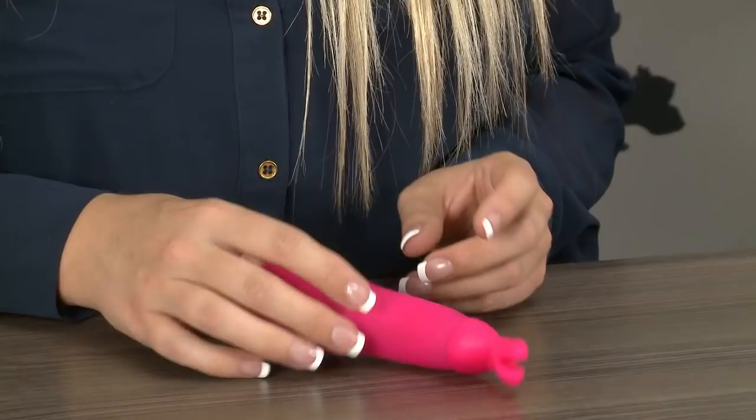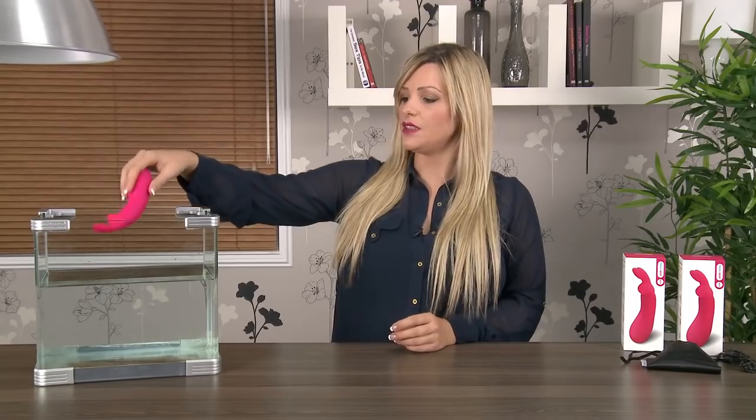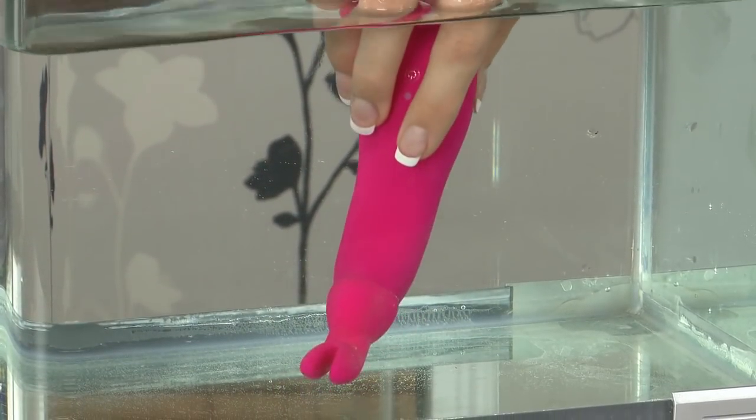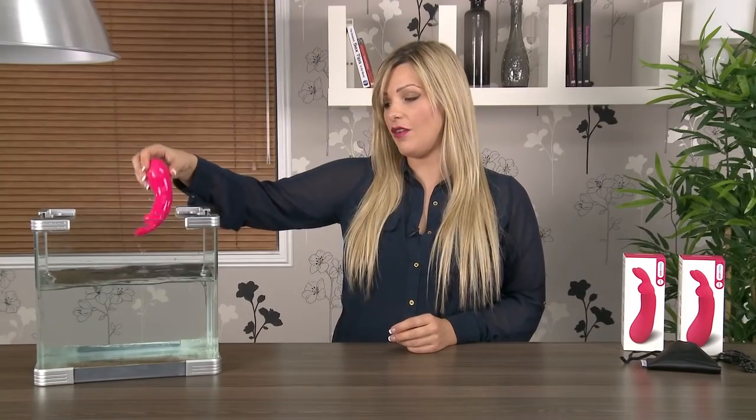I'm just going to pop it on the table so you can see it's buzzing away happily. It's also 100% waterproof, so I'm going to pop it in the tank to demonstrate that it does exactly what it says it does. If you want to use this toy in the bath or the shower, it's absolutely fine.